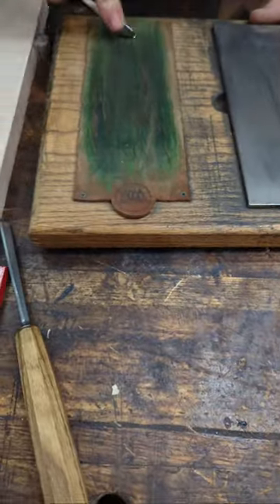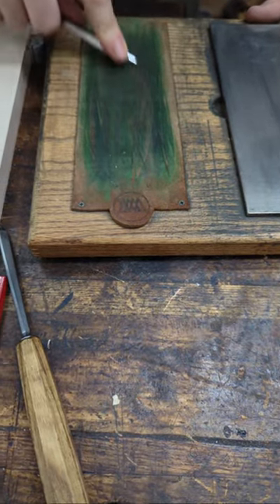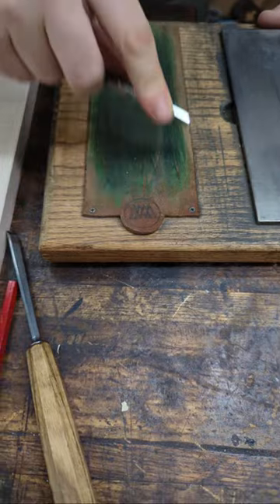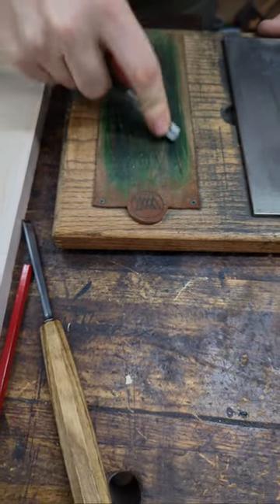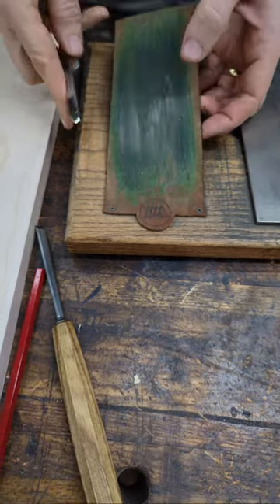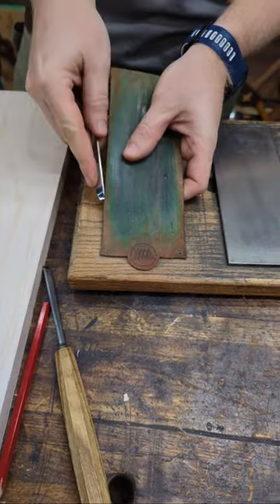Come on over here — I have the strop here. Every five or six minutes I'm just going to come over and freshen the edge a little bit. Onto the bevel at the bottom, then onto the other side, and then to do the inside.